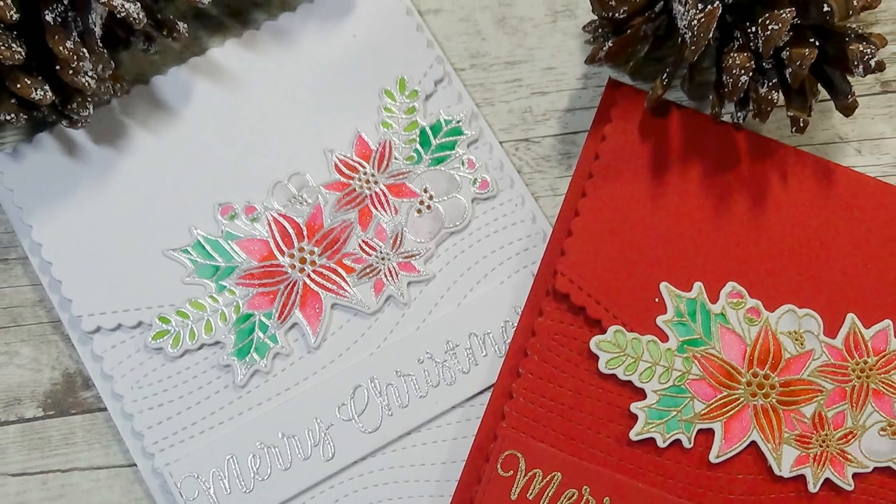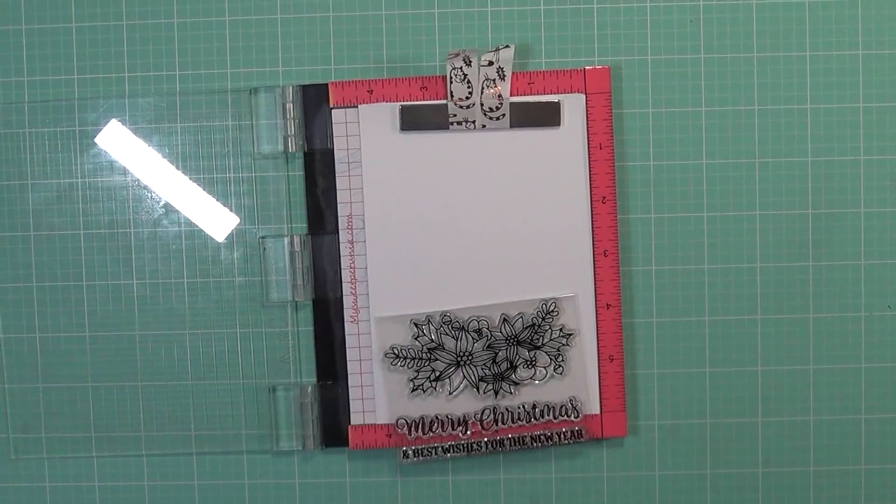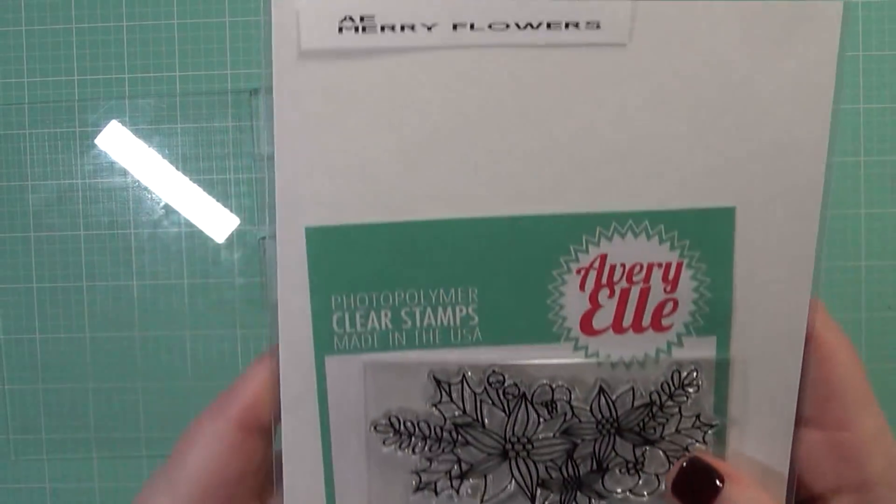Hi friends, it's Carrie. Welcome back to my channel. Today is card number nine in my holiday card series for 2017. Today I'm going to be using this stamp set here from Avery Elle. It's called Merry Flowers.